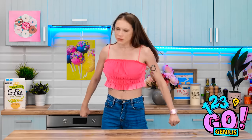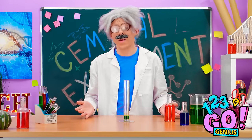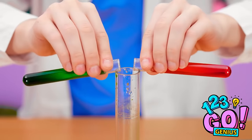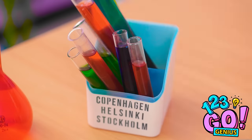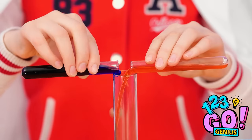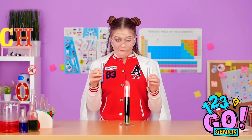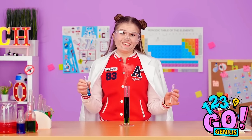Bet you didn't see that one coming! Jake! So, what are we making today? Watch closely and mix the red with green. I wanna try it! Just pour them on in? That wasn't too graceful, was it?